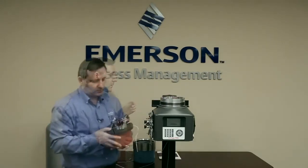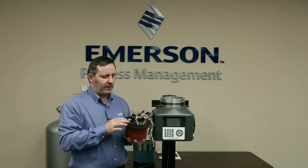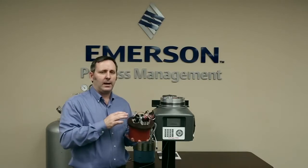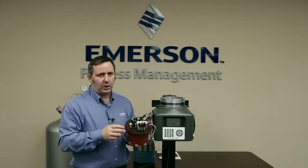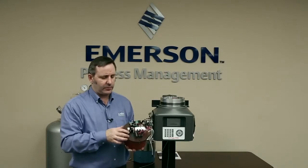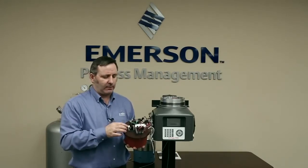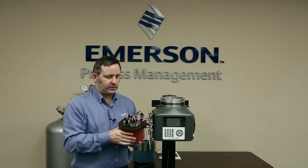We're ready to put on the new module. You want to make sure — we have two options on the 370: we have a one-stream in CAL or a multi-stream in CAL. You want to make sure that if you're replacing a multi-stream module, you replace it with a multi-stream new module. To tell which you have, you look at the stream selection solenoids. A one-stream in CAL has two stream selection solenoids, while a multi-stream module has three stream solenoids and one calibration solenoid — four solenoids in total.